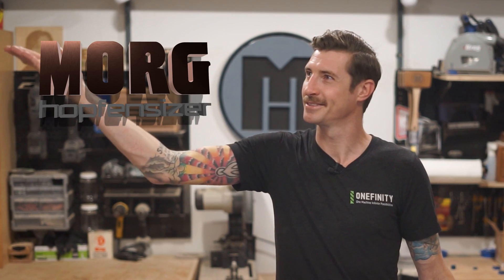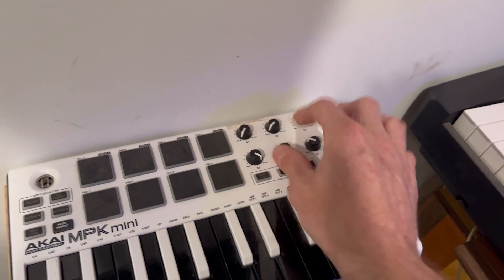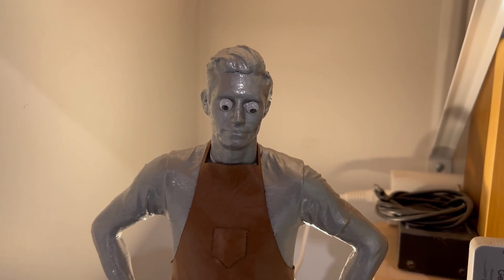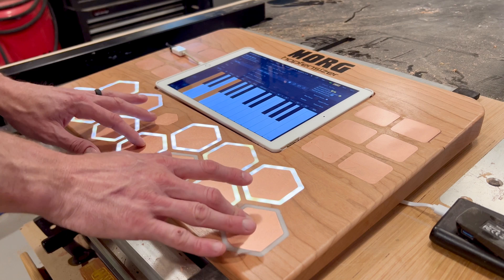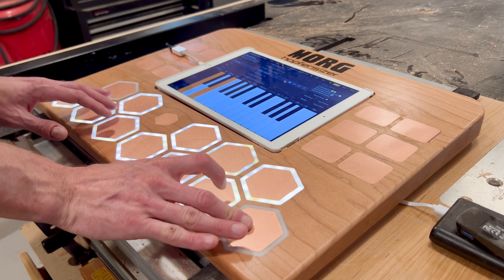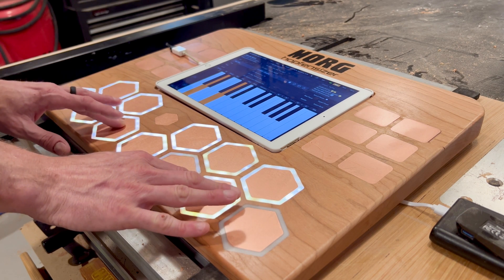The theme this year was music, which presented the perfect opportunity to build a project I designed years ago — the Morg-Hoffenseiser. I'm not a very good one, but I am a bit of a musician myself, or at least I used to be. I've always had fun playing around with synthesizers, but found them overly complicated and unapproachable — too many knobs, too many controls. So I designed a synthesizer that would be very easy to play, regardless of skill level, and would make even the worst musicians sound great.